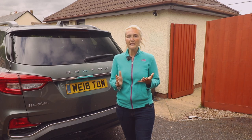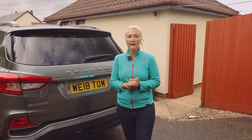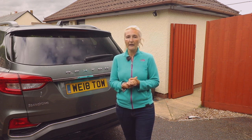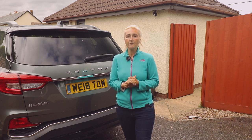So what is the Westphalia Bikelander? It's a compact and safe carrier that mounts onto the tow ball. The Bikelander folds out to carry two bikes and it can be extended to carry up to three bikes. There's no assembly required and it comes complete with 13-pin electrics to work the lights at the rear.